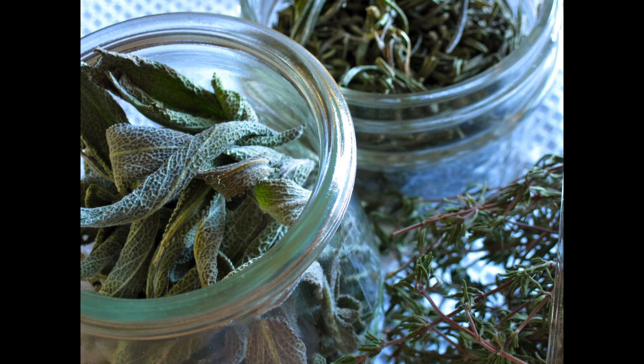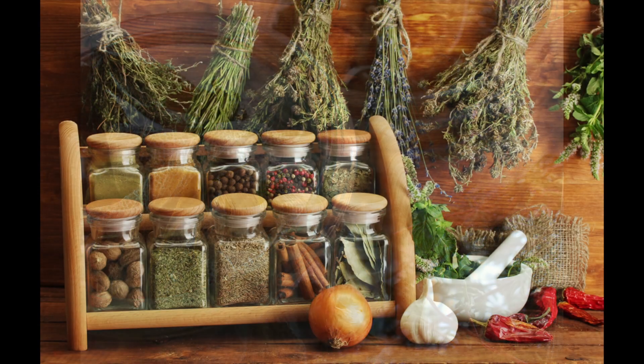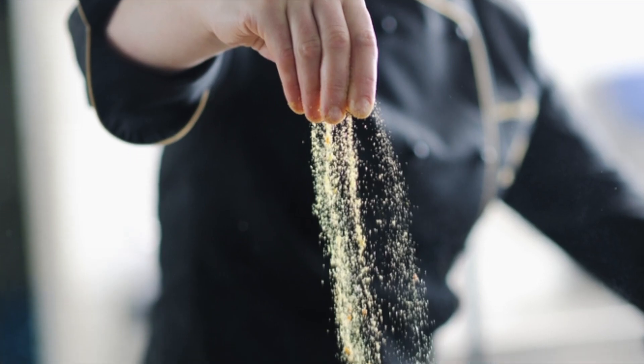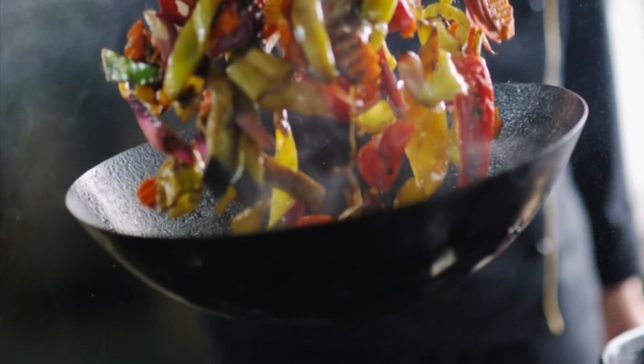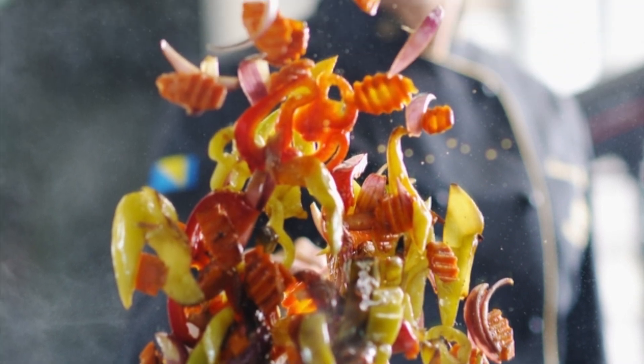Dried herbs are best stored in jars with tight fitting lids. Remember that when using dried herbs in your favorite recipe, they are three to four times stronger than fresh herbs, depending on how well you dried them.